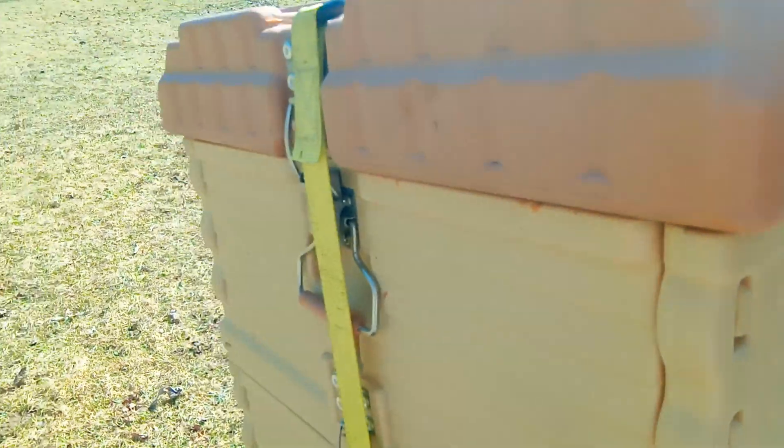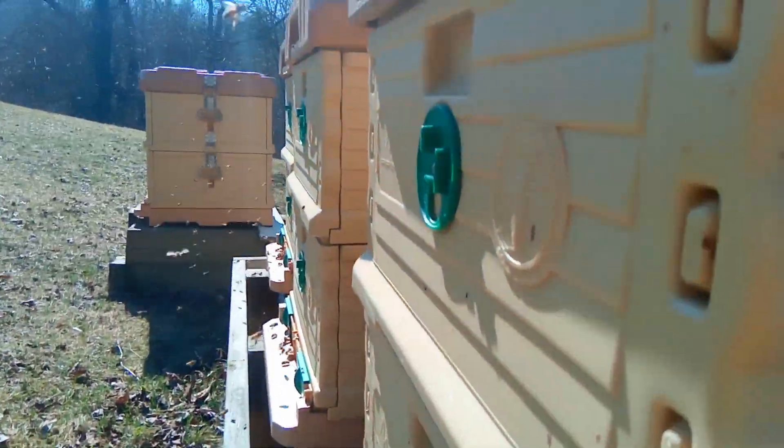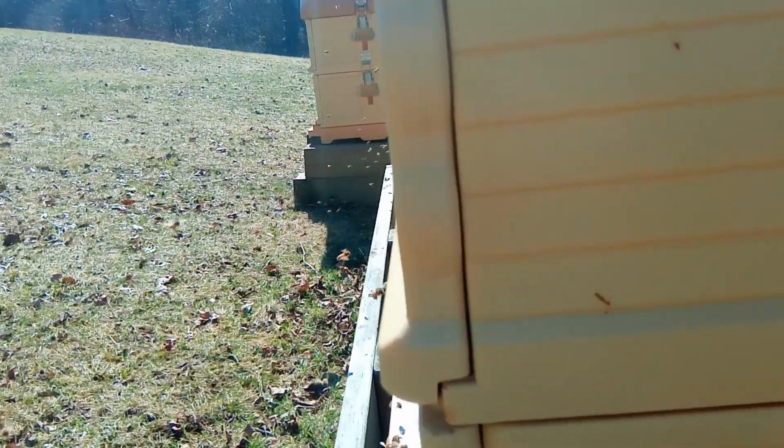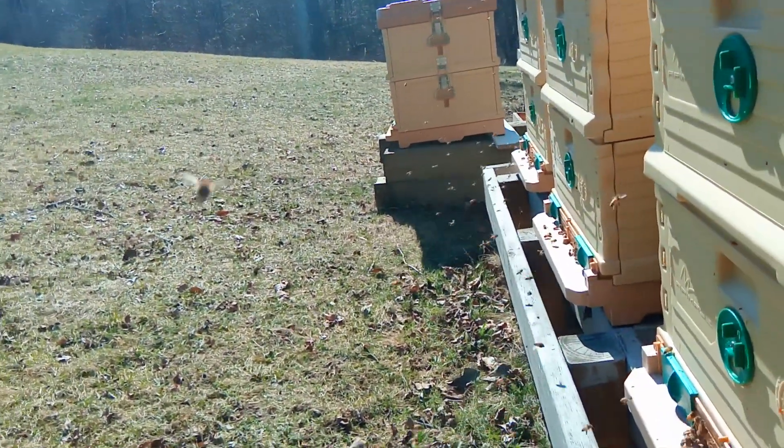But other than that, there are lots of great features: the entrance reducer, the front ventilation, bee escapes, and as I said the insulation is awesome and the construction is fantastic. None of the bees have to propolize anything. It's super dry inside, and there are a bunch of other features I'm going to touch on in other videos.